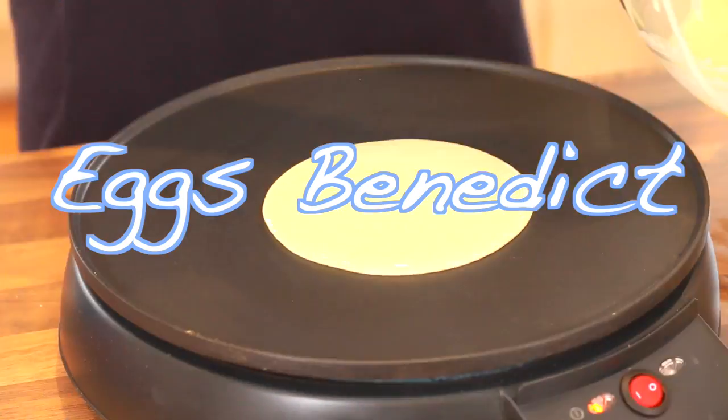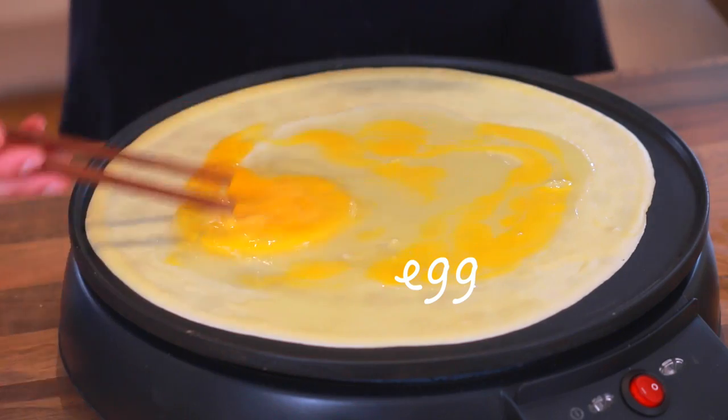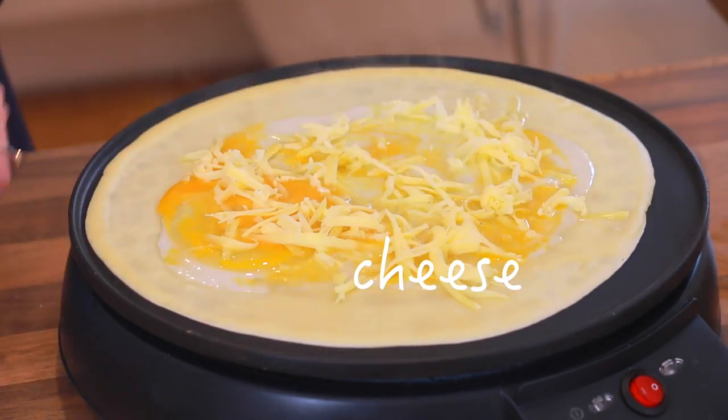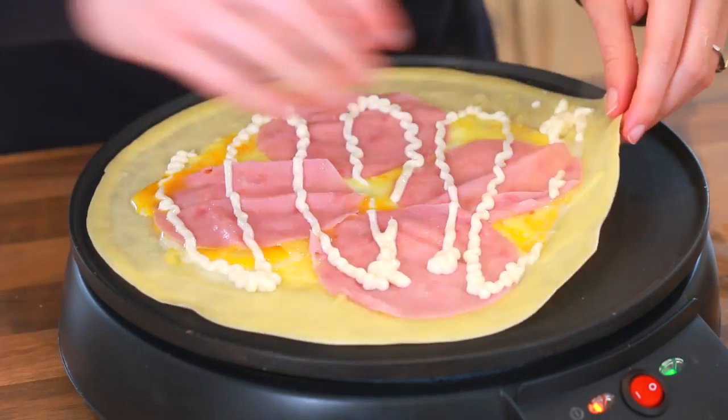You can also make savory crepes like eggs benedict. Add an egg, cheese, ham, and instead of hollandaise sauce I'm using light mayo.